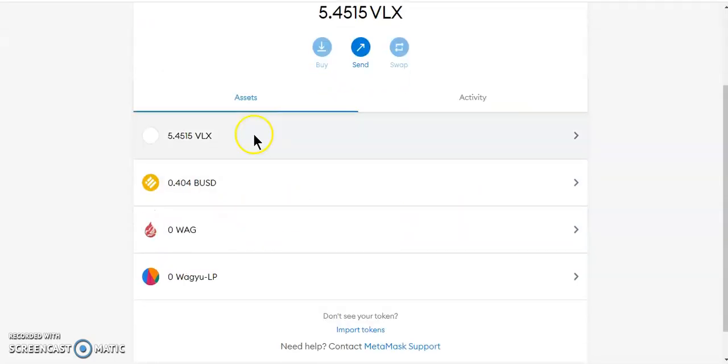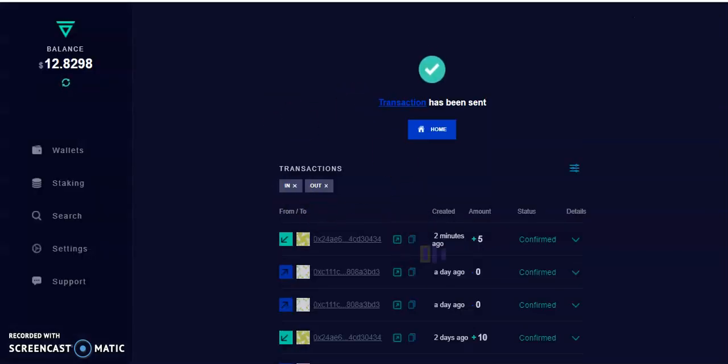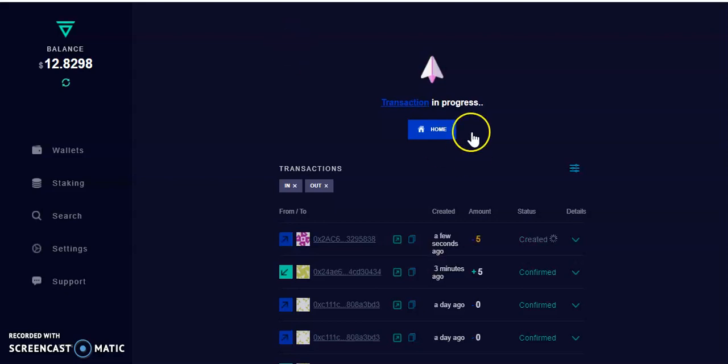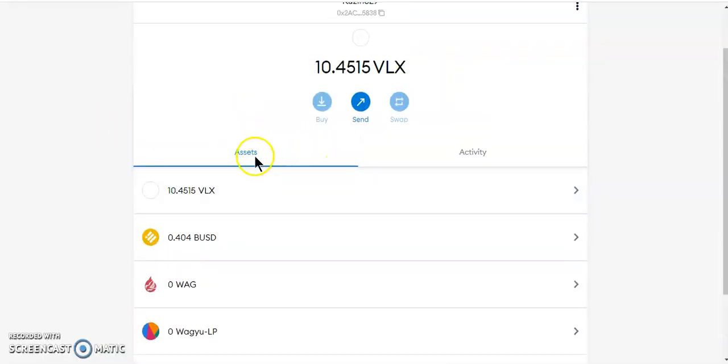You can hide the token from your wallet — you won't lose it, just hide it and I'll show you how to get it back. Anyway, let's send the 5 Velas to my MetaMask wallet. It's in progress, it only takes a few seconds. As you can see I sent my 5 Velas a few minutes ago, and there you go — I've got my 5 Velas in.